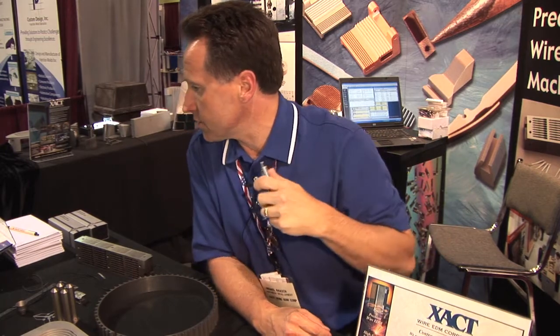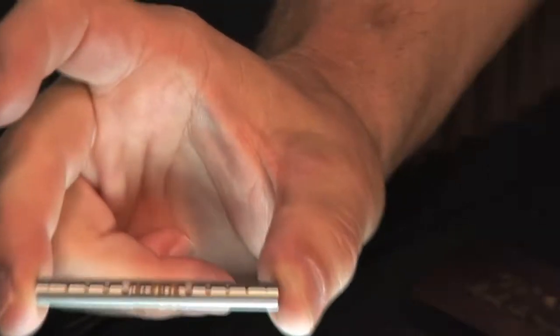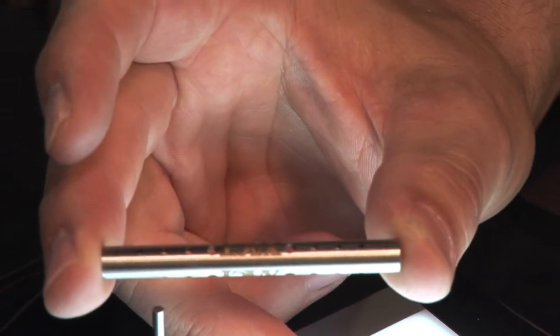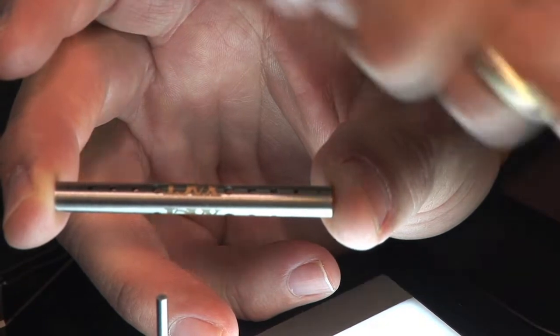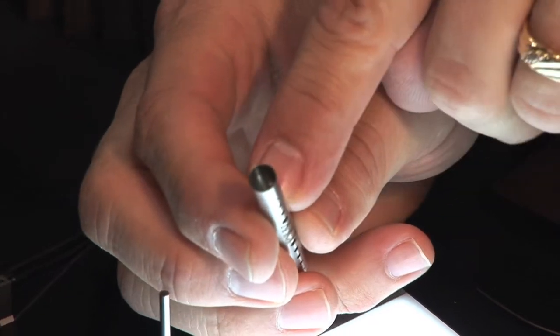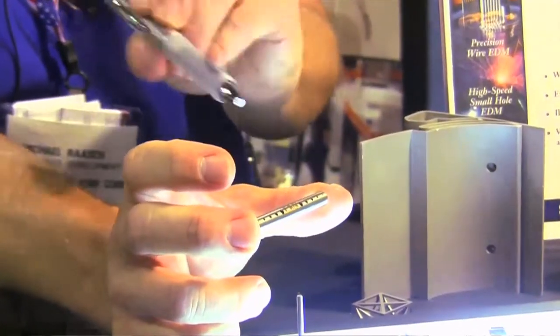A high-speed small hole is an electrode — a 15 to 16 inch long electrode out of brass or copper — and what that does is put in a real small precision hole into tubes where conventional drilling will not work, either because of the hardness, the angle of entry, or just the actual size of the hole. Applications where this is good: you can put a hole into the tube, and instead of having a burr that may be thrown from the drill bit coming through, this leaves no burr, and it can be set to go to a certain depth or all the way through.